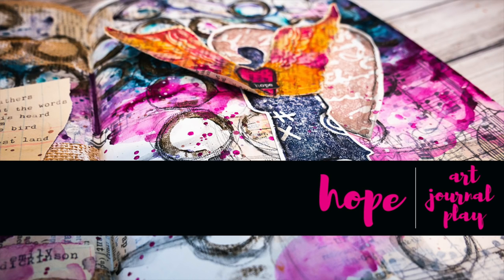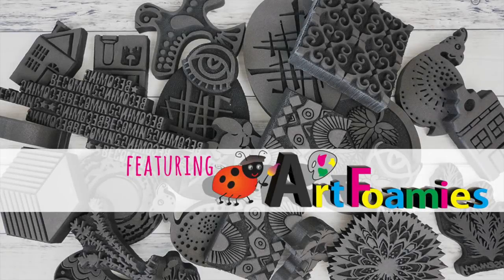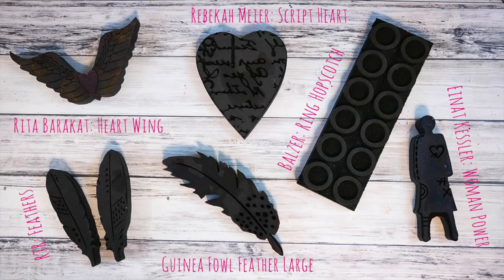Hello and welcome to my tutorial for Art Foamies. Today I'm using seven different stamps to create in my Dina Wakely media journal. I hope that you are inspired to grab your supplies and play along with me.